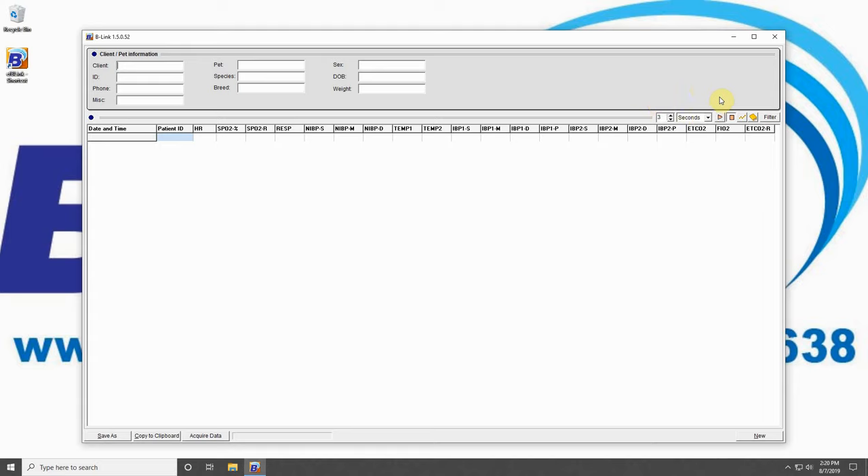This ensures you do not have to wait long for results to appear on screen. With that complete, hit the triangle button to begin recording data. When you see data being displayed, you have fully connected your BM1 VET to your B-Link software. Congratulations!